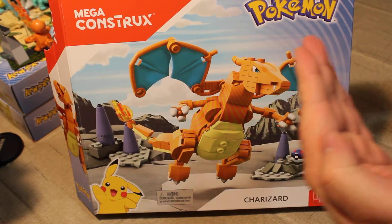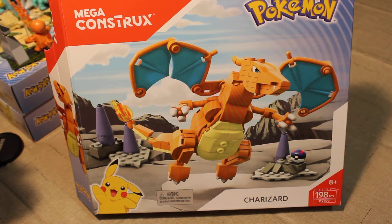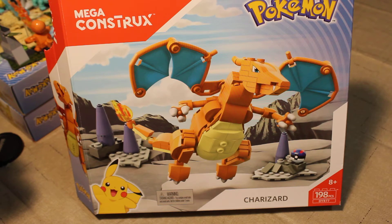Mega Constructs Pokemon Line — that's how we're doing it. Anyway, let me adjust my light there a little. Ooh, that's much nicer. I apologize if my lighting was off for all of the other videos I did recently. Back to our review: today we have the Charizard set, which came with 198 pieces.